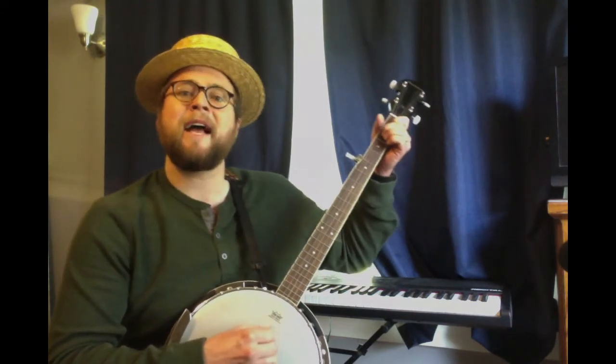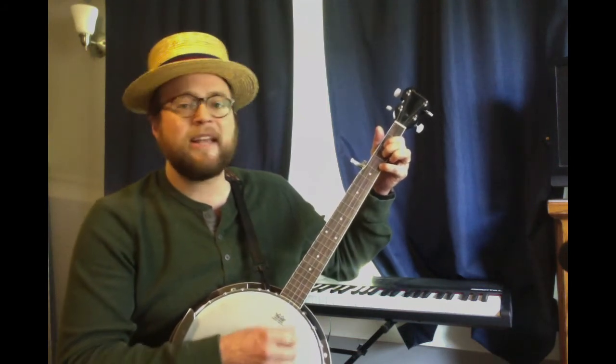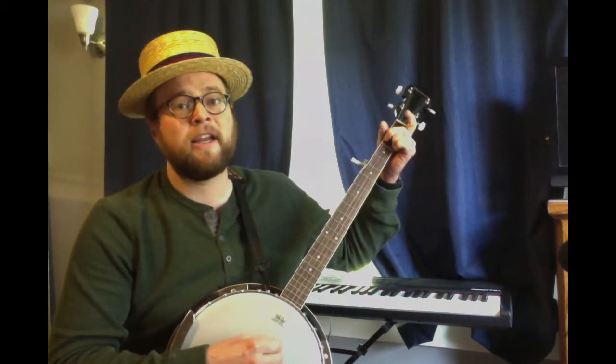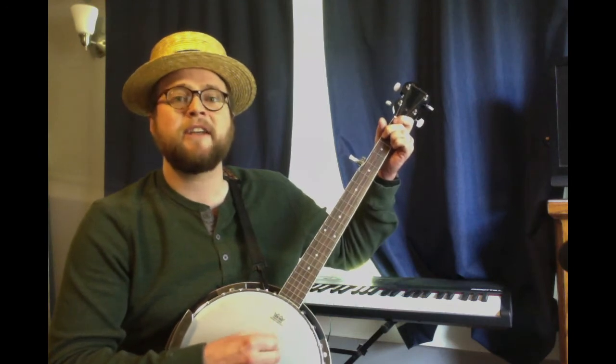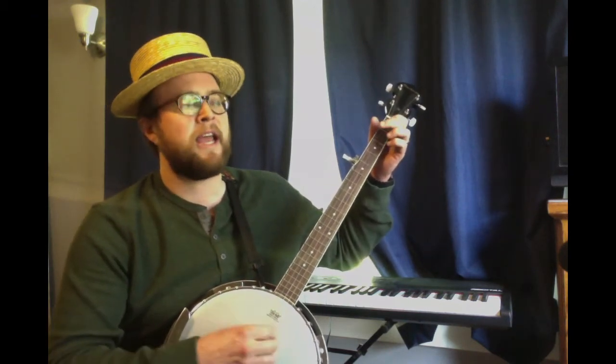Well, I got a hammer and I got a bell and I got a song to sing, all over this land. It's the hammer of justice, it's the bell of freedom. It's a song about love between my brothers and my sisters, all over this land.